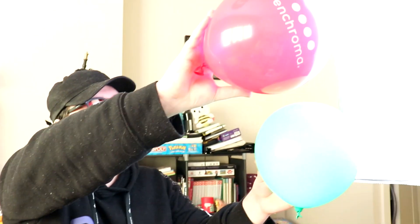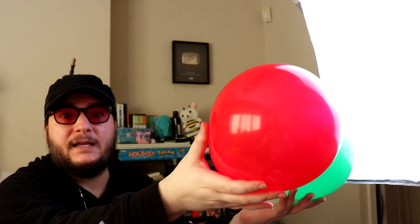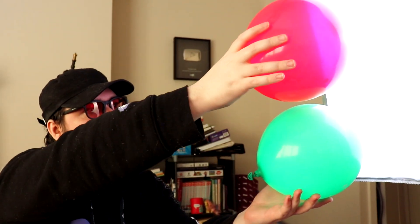What about red and green? Oh my god, wow. With red and green I tend to struggle more with the shades, but these balloons are completely different colours — red and green usually are.